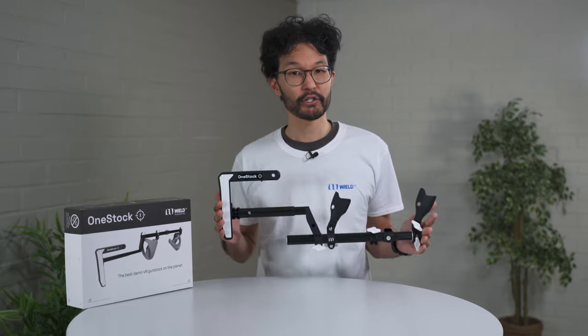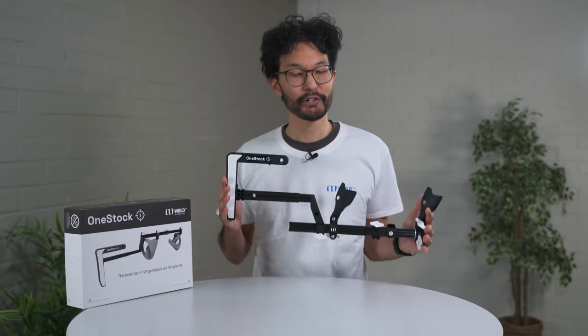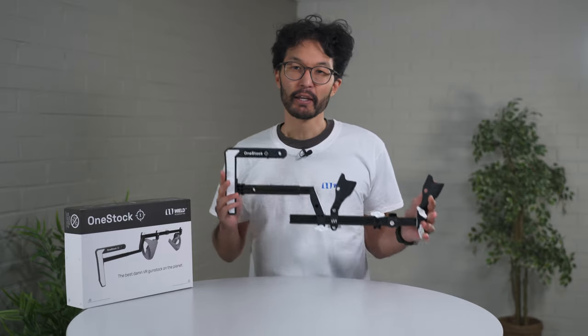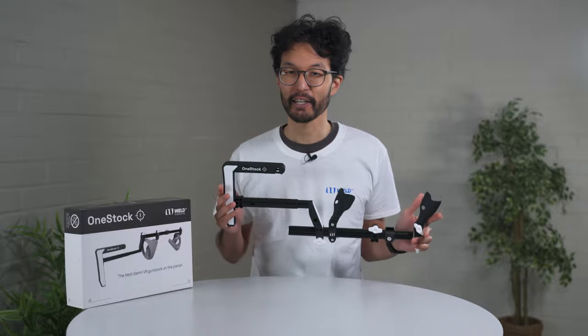Thank you for checking out this OneStock introduction video. For more information about our products, visit wheelvr.com. Be sure to join our Discord in the links down below, where our team is always available. Next time, we'll talk about how to adjust the OneStock in-game to get perfect calibration in seconds.